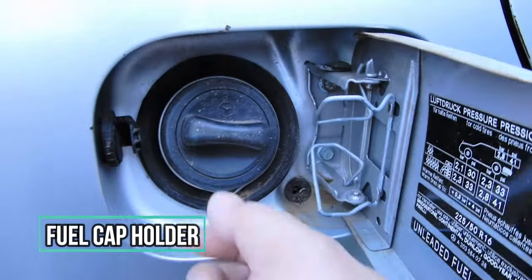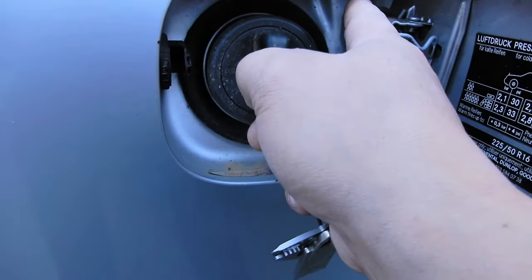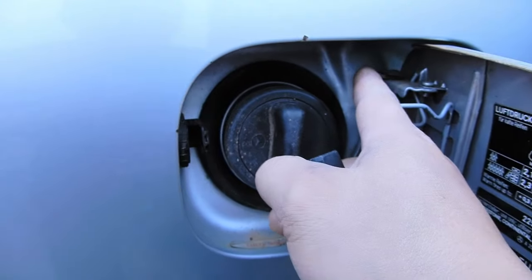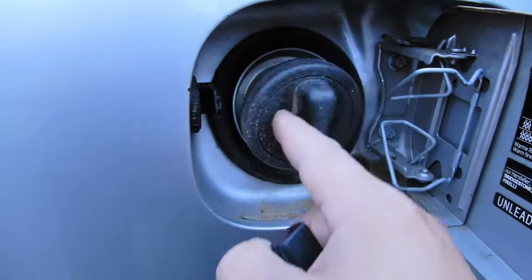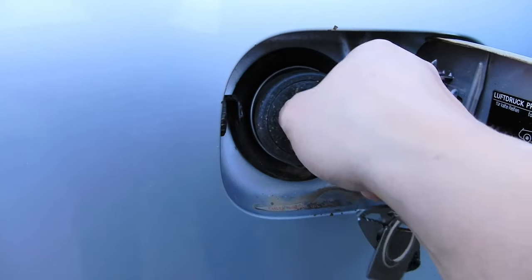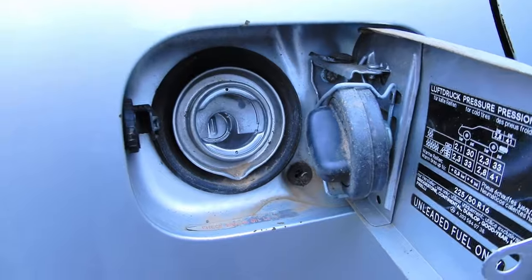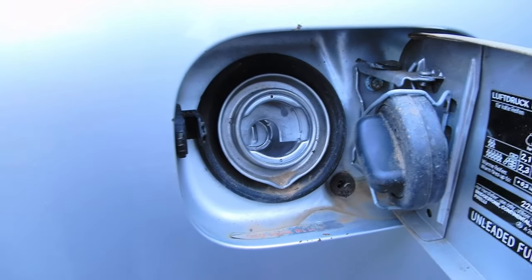Another cool feature with your fuel cap is that you don't have to leave it dangling. Normally there is a rubber line connected to it — mine has broken off, I'll have to replace that. But there's a little spot that holds your petrol cap while you're filling. So that's pretty awesome.